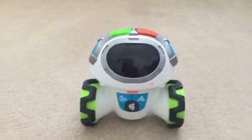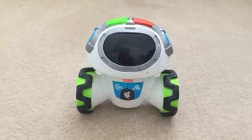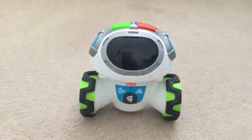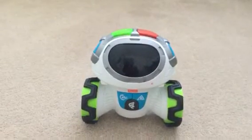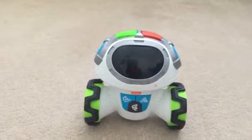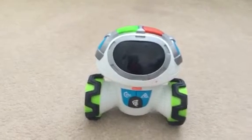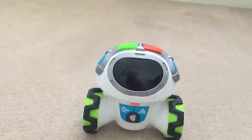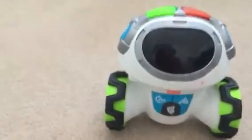So this is the Movi Teach and Tech, and it's aimed for kids three to six years old. But from my point of view it mainly should be for about two to five year olds instead, as a six year old may already know some of the things this toy is trying to teach.